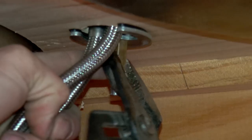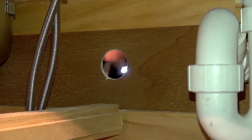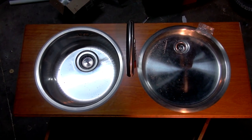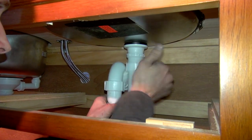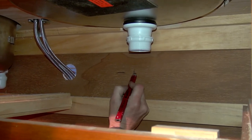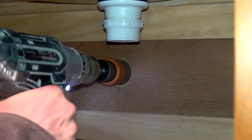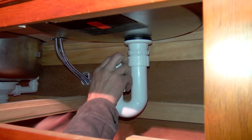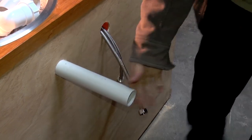We then drilled a hole in the back of the sideboard for our plumbing to exit. The next step was to work out where we wanted the plumbing to exit the back of the sideboard and then to drill the necessary holes for the pipes. Once this was all done, the kitchen waste was securely connected to the sinks and the pipes were left exiting the back of the kitchenette unit ready to be plumbed in in the future.